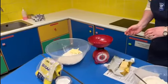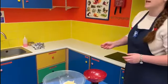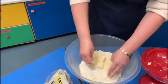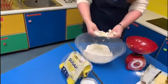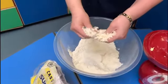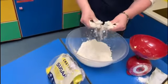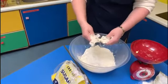The recipe says to rub the butter and the flour together with my fingers to create a breadcrumb-like mixture. I'm squeezing the butter between my fingers with the flour, lifting it up and rubbing it between my fingers. By lifting it up like this, I'm getting lots of air into my mixture, which means my scones will be lovely and light and fluffy.